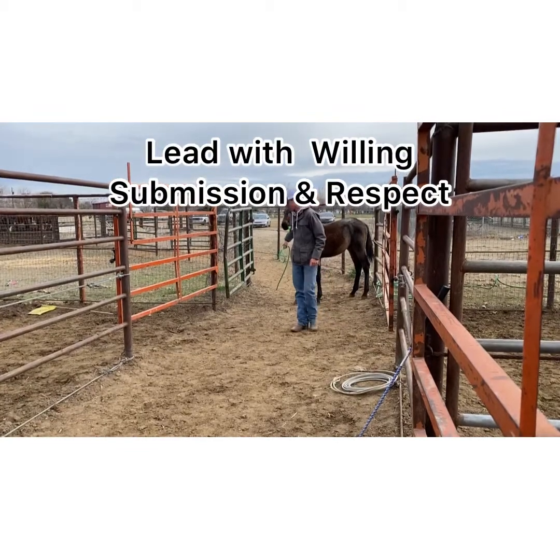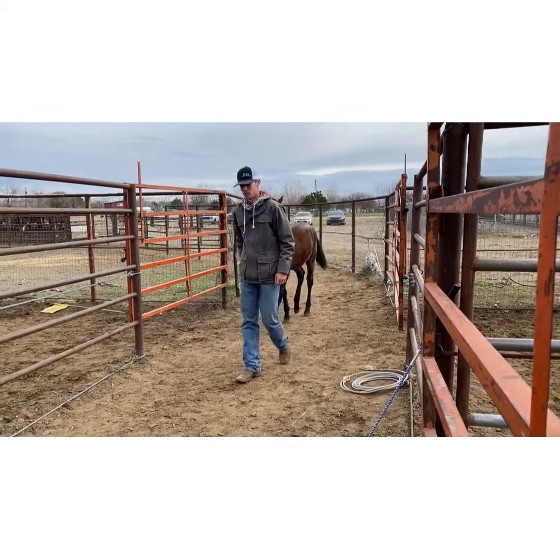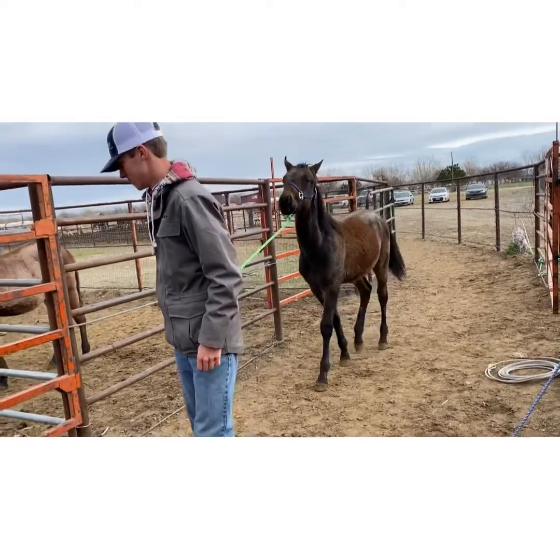I give him a plus 1 for lead with willing submission and respect because he's kind of sticky at first, but then he comes off the pressure, and when I stop he doesn't run over top of me.